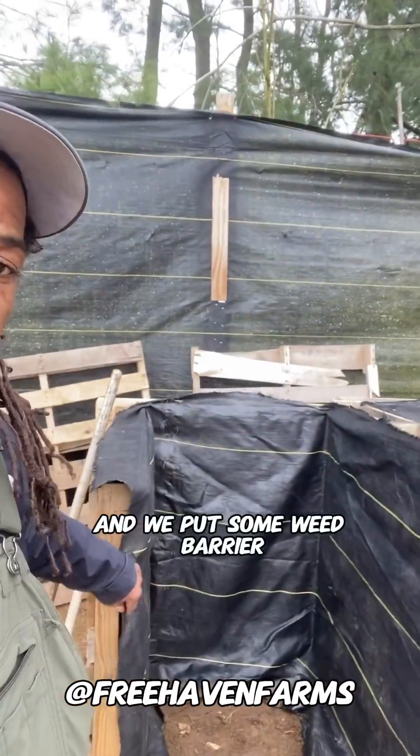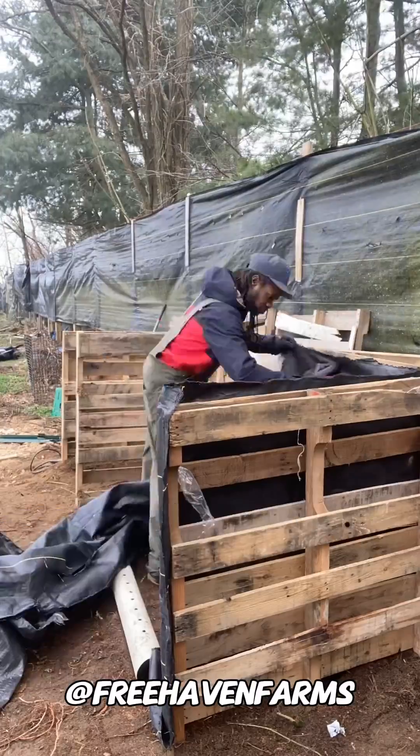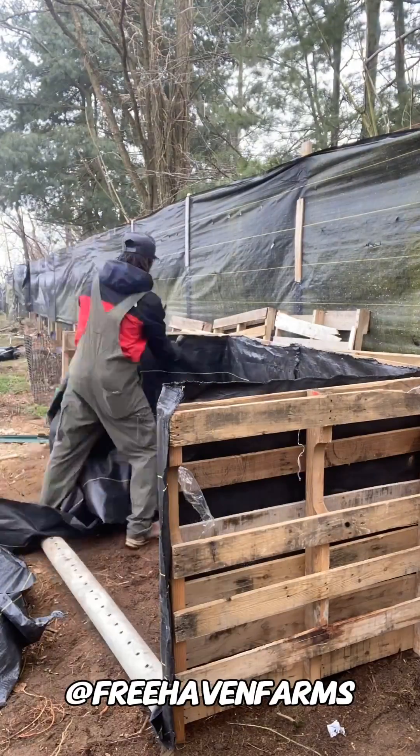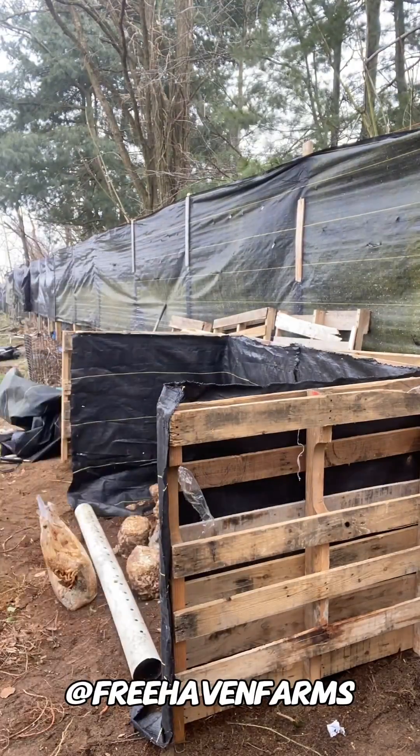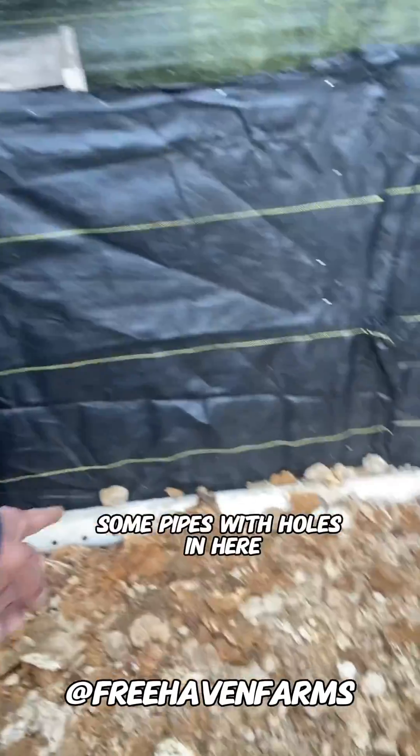Then we put some weed barrier — that's to keep everything nice and concise. This will be the area. I got some perforated pipe, some pipes with holes in here.